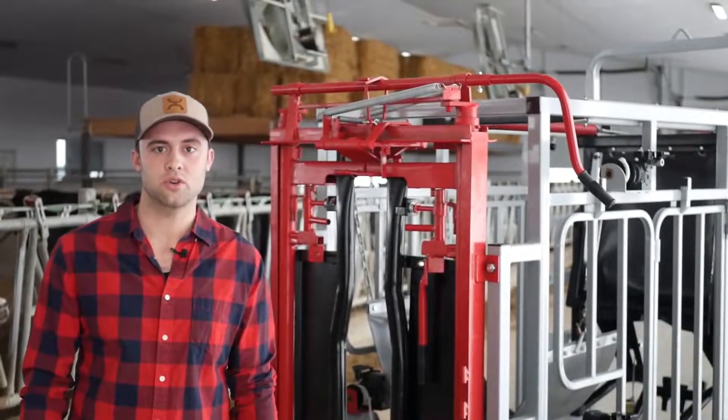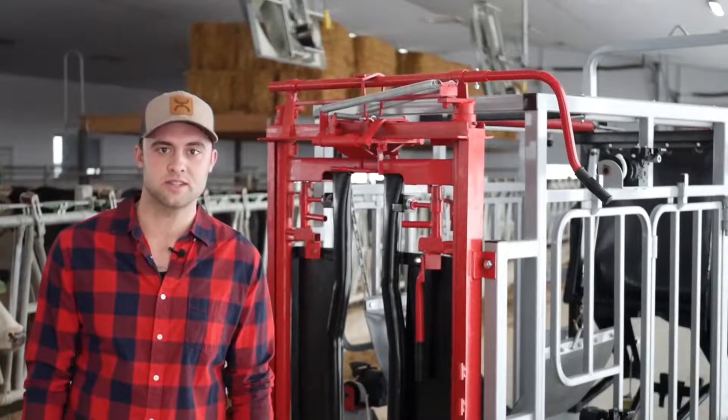Hey, it's Brendan from Steelhead Ag. Today we're going to show you around the Dr. Hoof F3 Series Hoof Trimming Crate.